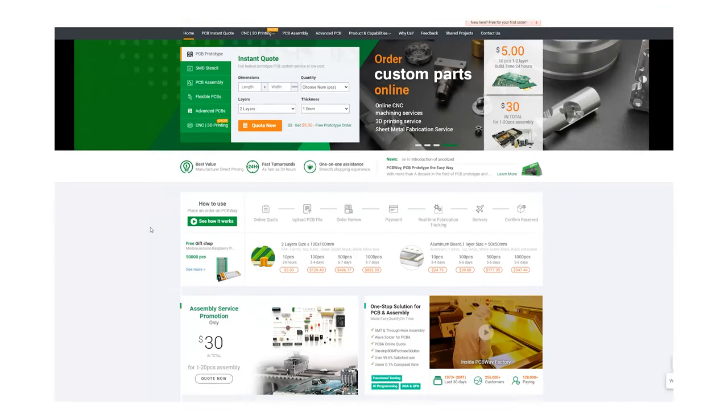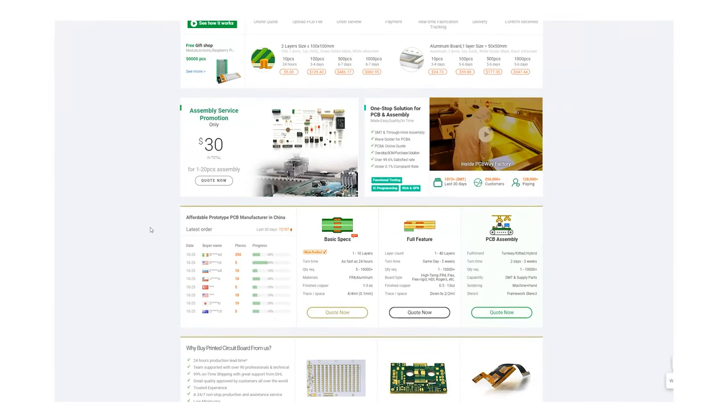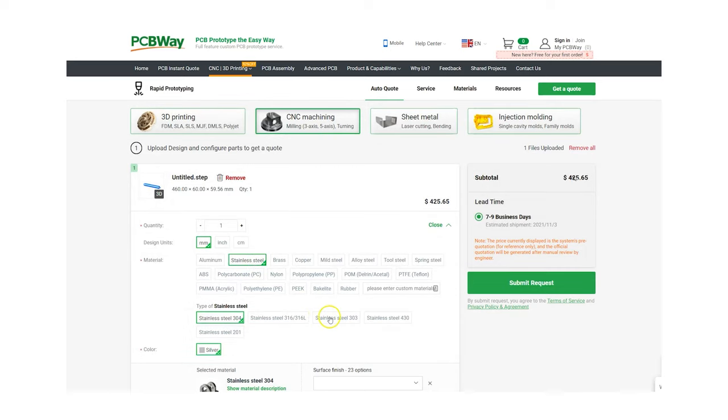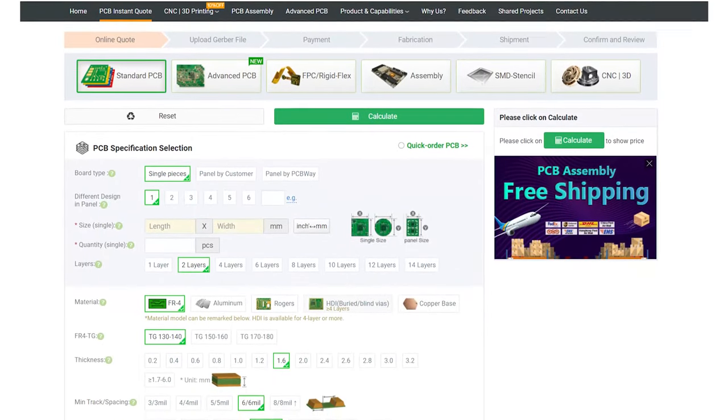And if you're looking for a fast, low cost way to turn your Fusion 360 designs into real parts, then check out the sponsor of this video, PCBWay. They offer 3D printing, CNC machining, and pretty much every other manufacturing process that a maker or creator will ever need to turn their ideas into reality. Check out PCBWay services in the link in the description below.